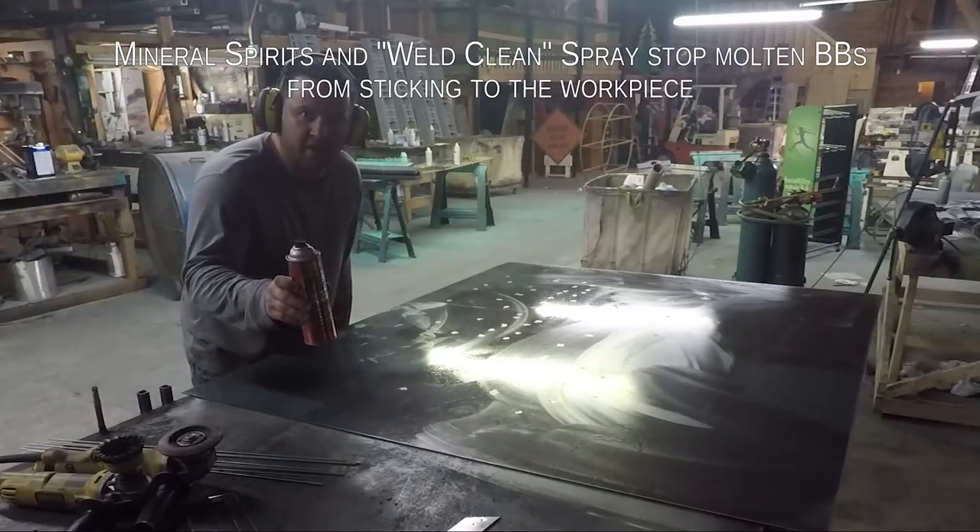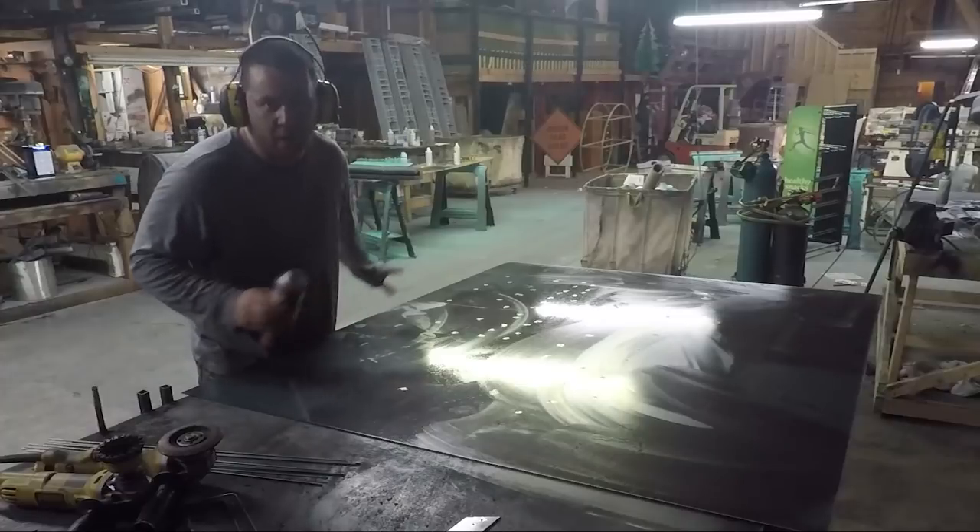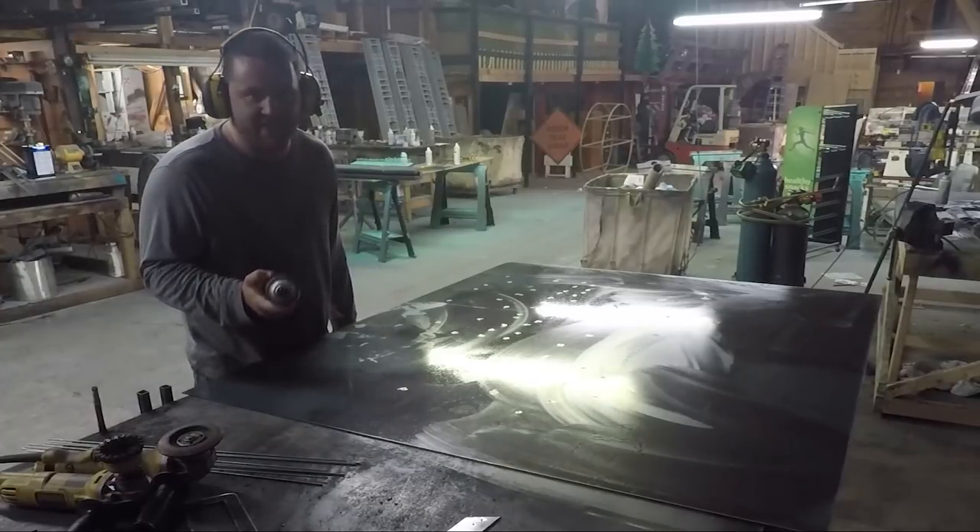This is that anti-spatter compound. Once you spray it on, just go away from it for a while. The stuff is nasty and gives you a headache.